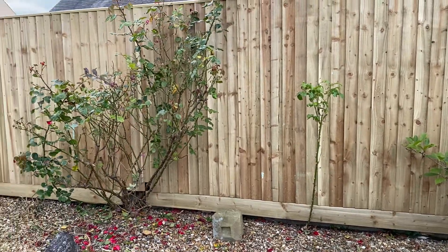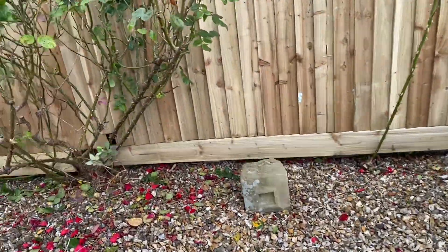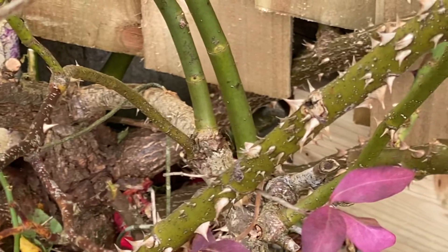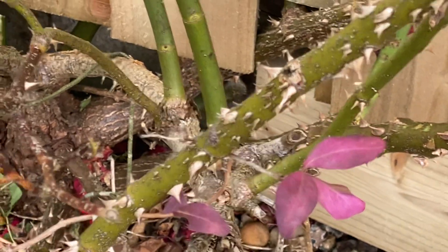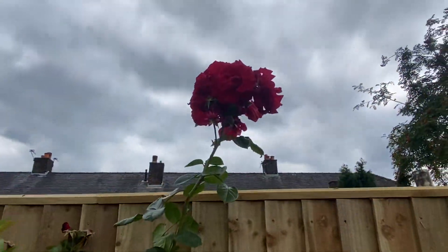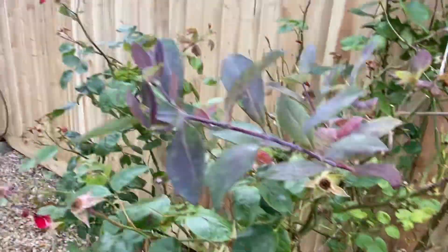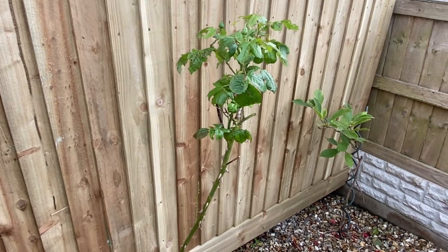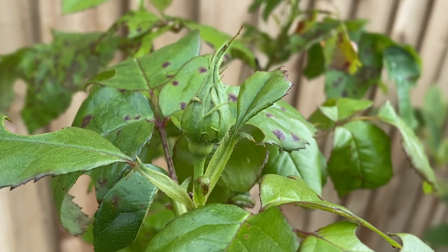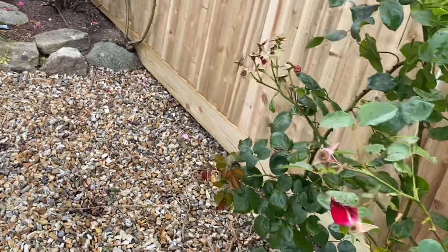I managed to save the roses as well. There's a big root right where the fence was, but rather than cut the rose back — because there are beautiful flowers on it, look at that — we managed to save it and not cut it down. This one here is budding too, and I think it's a yellow one. We've saved one at the end as well.